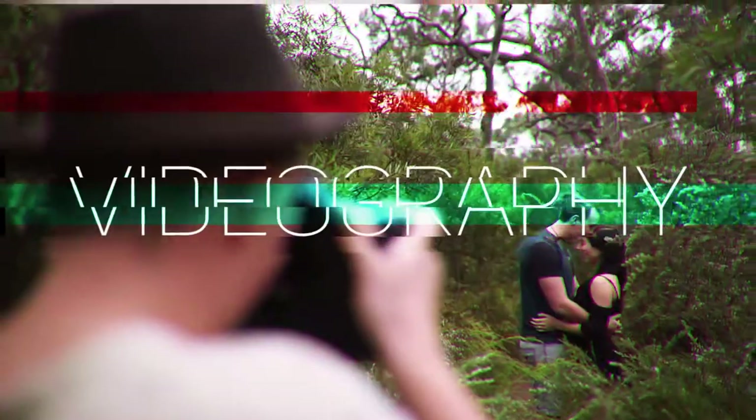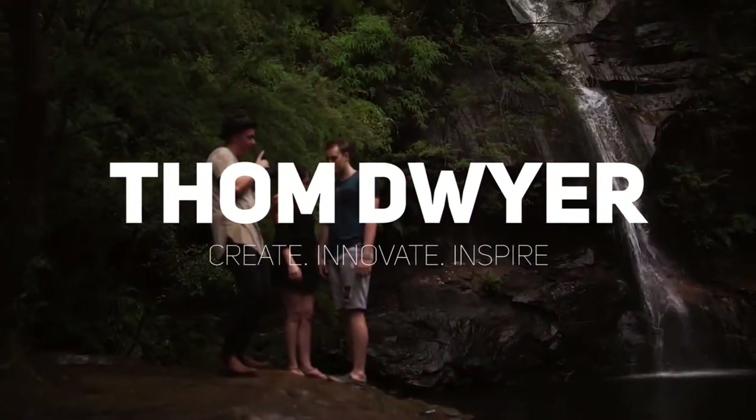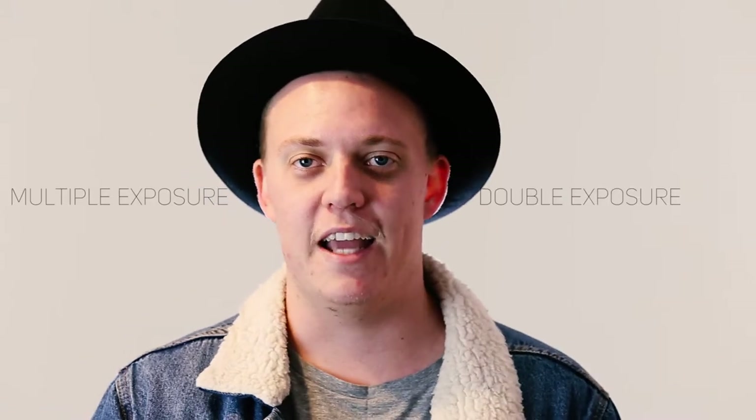Hey guys, what is up? Welcome to another video. A lot of people have been asking me how I took this photo, so today I decided we're going to do a video and teach you how to take photos like this. Let's hit it and kick it. This is called a multiple exposure or double exposure image.